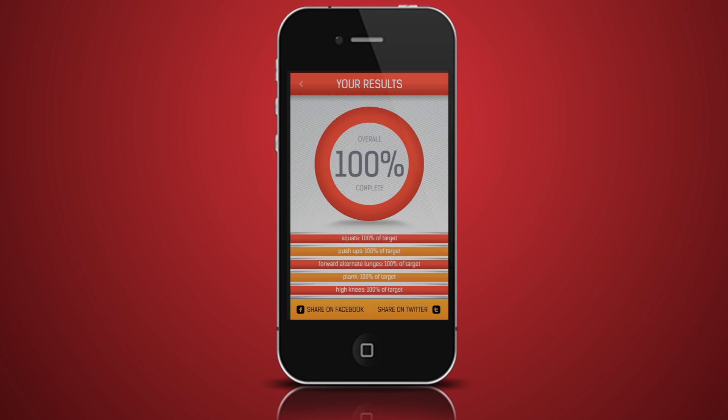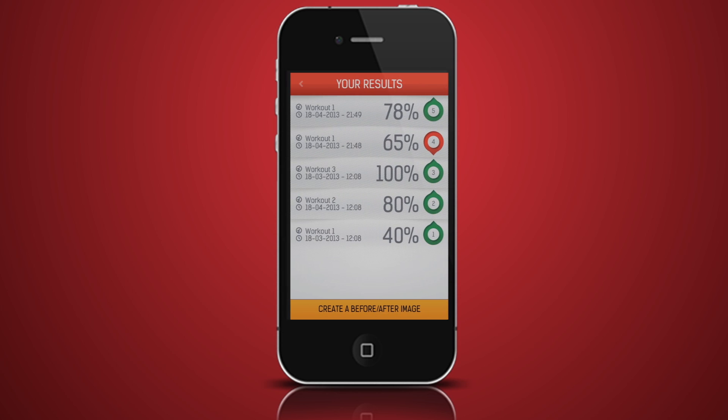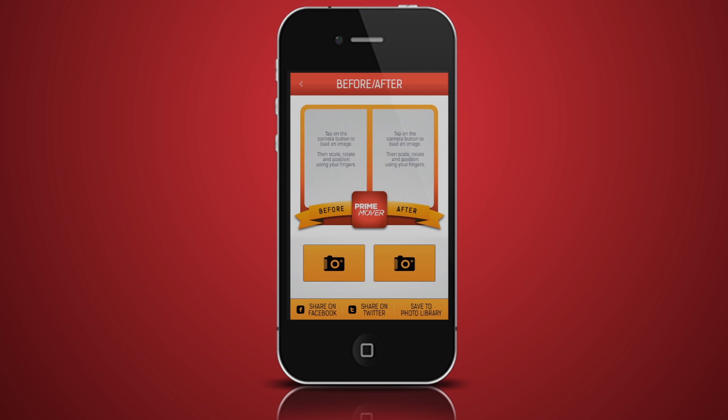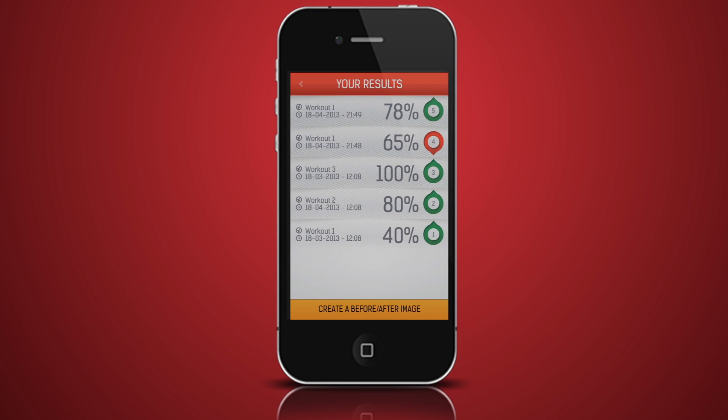You can share your results with your friends on Facebook and Twitter. If you go back to My Progress, you will see an option to create a before and after picture. This is a great way to track your results and see how your perfect body is developing. You can share your before and after picture with your friends or save it to your photo library.